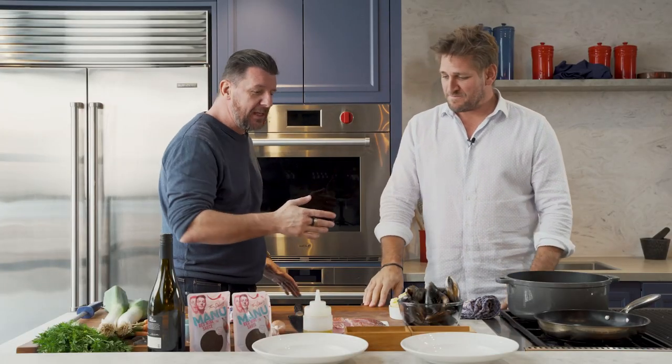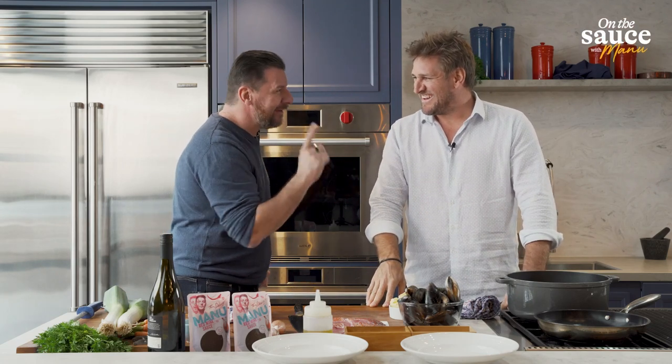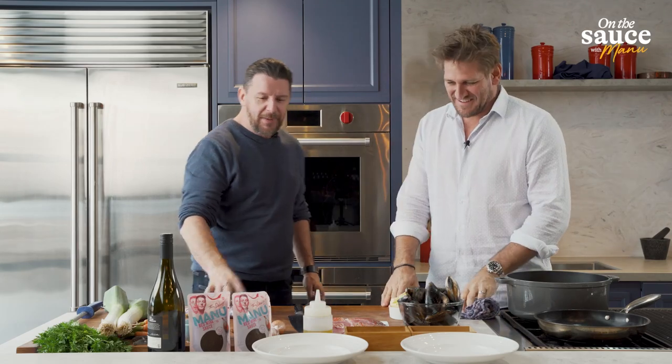Curtis, thank you very much for this beautiful interview. No pleasure. Apparently you're a chef. Apparently, I've been told. What are we cooking today, mate?